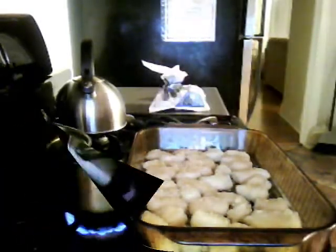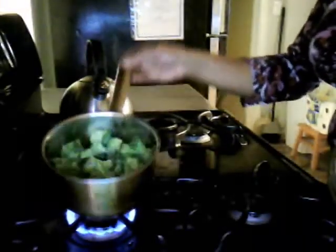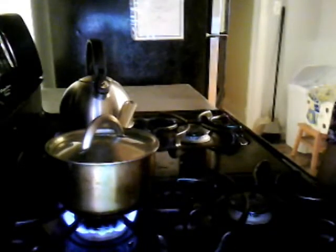If you want, you can toast the sesame seeds. I've decided to steam some broccoli just to round out the meal, so I just threw some frozen broccoli in the pot.